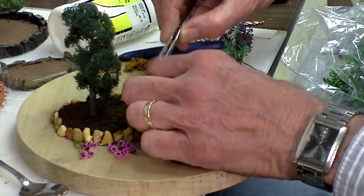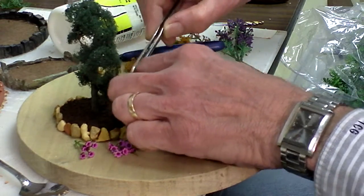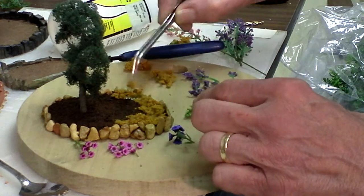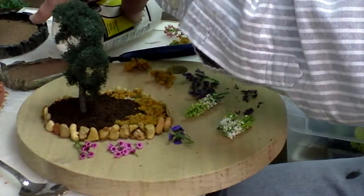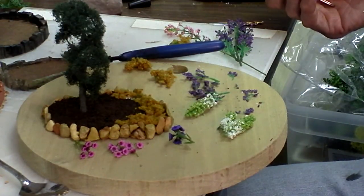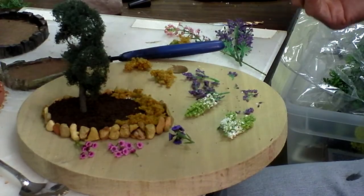Place it in here. Now I can pull some of this over to here to cover wherever I wanted to cover, and if it's not the way I want it I can actually take little pieces and just fill in like that.